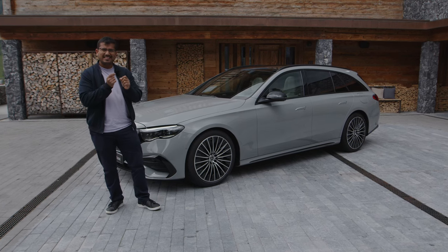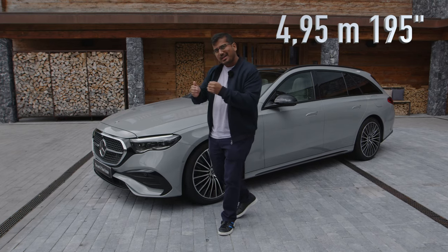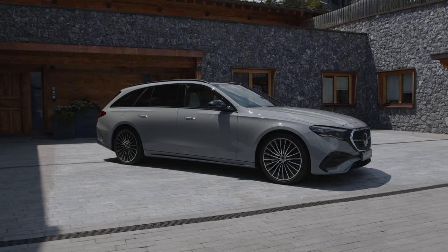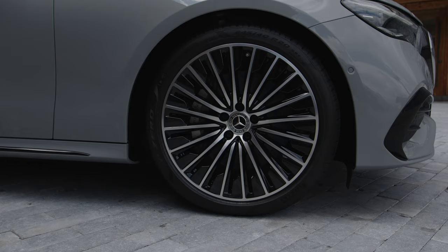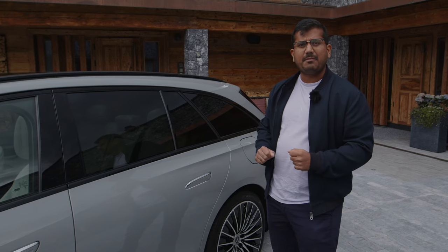The new E-Class is a little bit longer than before, but most importantly the wheelbase has been stretched a little bit to give more space in the rear seats. The design is also very typical Mercedes with a sharp crease here at the front. I do like these wheels — 20 inches, very flush and aerodynamic.